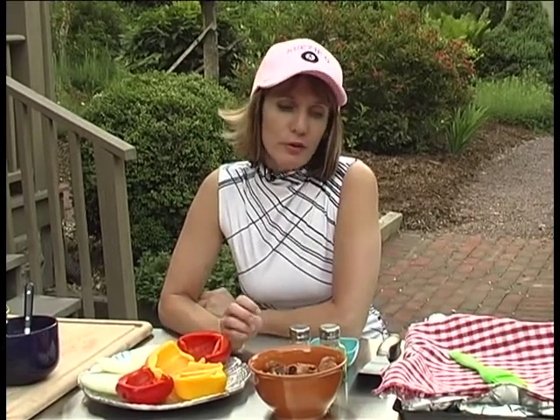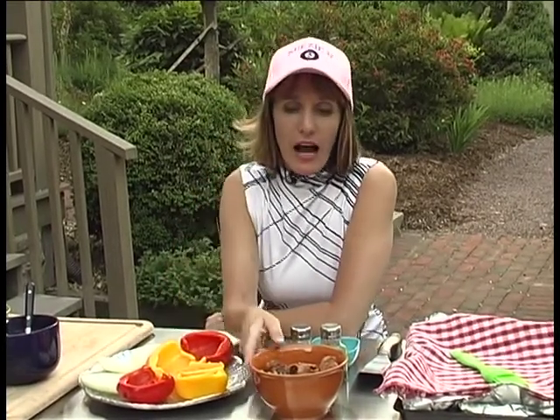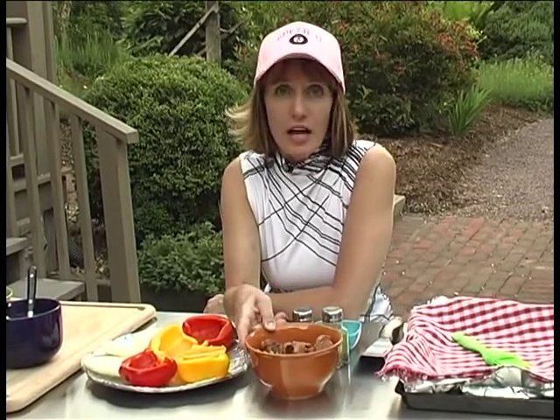Now, earlier I purchased a half a pound of hot Italian sausage, and I grilled that up for 10 minutes each side, and then I cut them into quarter-inch chunks, so they're all set to go.